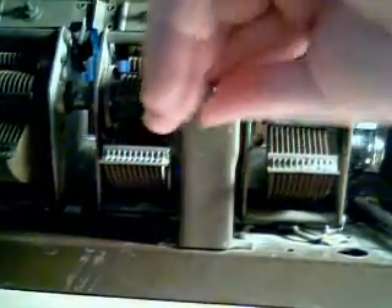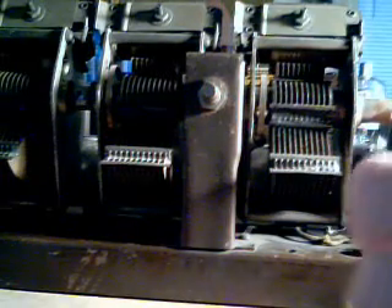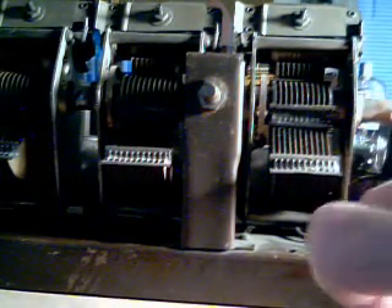Here is the on/off switch, and this would have been the volume or filament control — I'm not sure if it's gain control or whatever.